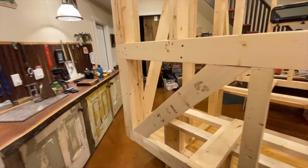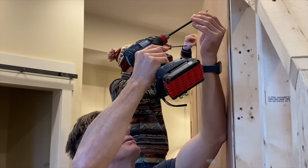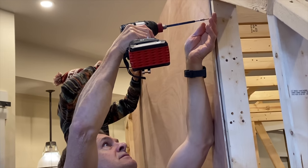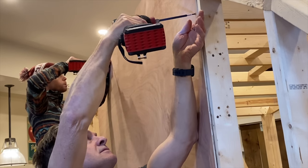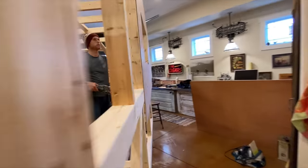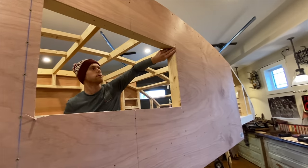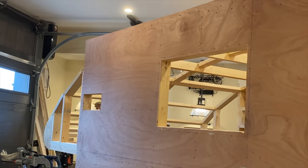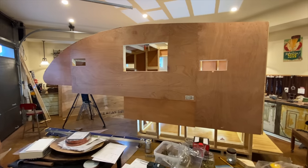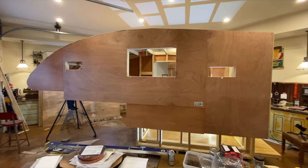Once we finished up with the framing we moved right along into the siding. We used quarter-inch plywood to keep it light — I'm sure my dad would have loved to put on half-inch ply, but that would have been ridiculous. We used quarter-inch mahogany plywood, though really any plywood would do. This came together super quickly and you can see the holes now for all the windows.